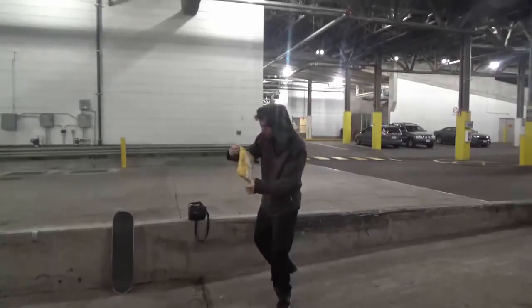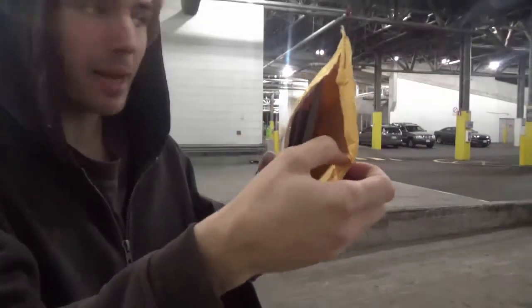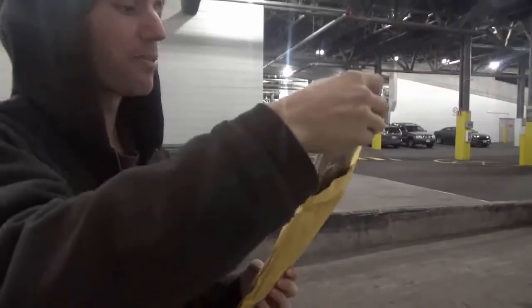Oh my god, oh my goodness — look at this, it actually ripped open. I ripped it open with one fell throw!